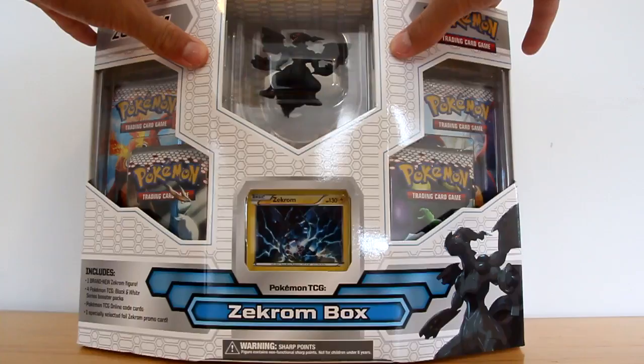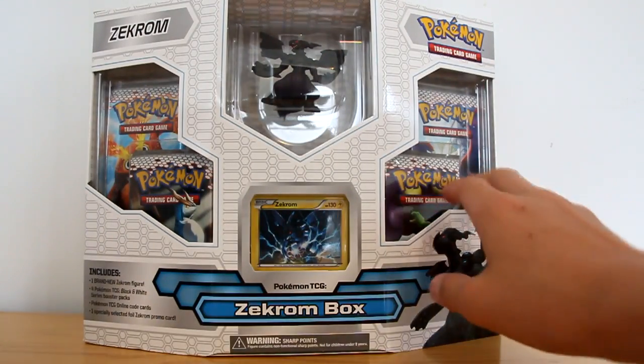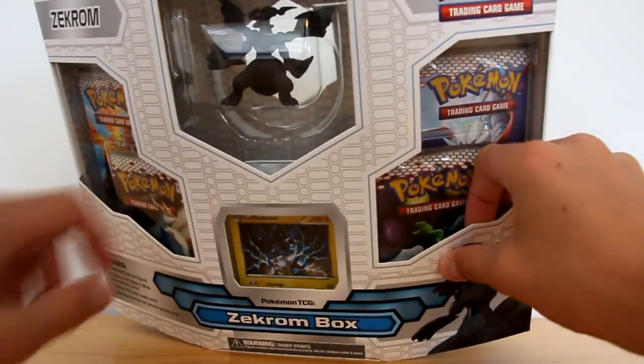So I've got a Zekrom box today, and I'm also opening the Zoroark box today, but obviously that's not going up at the same time. I can't spoil you too much.